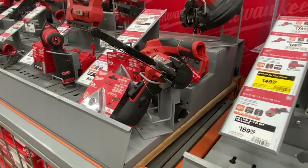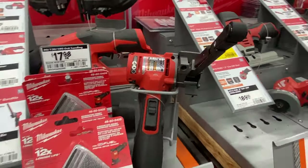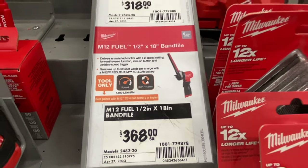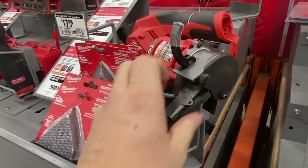Hey there guys, Mike here again. Thanks for clicking this video, welcome to my shop. In this video we're going to take a Milwaukee M12 die grinder and convert it to a half-inch by 18 band file. I've had this Milwaukee die grinder for about two years now and I love it — Milwaukee sure hit it out of the park with this type of tool. On a recent trip to Home Depot I saw that Milwaukee is now making an M12 band file. I thought that's pretty cool, but of course it comes with a pretty hefty price tag. I thought maybe I could adapt something to my die grinder.